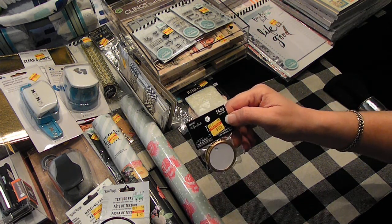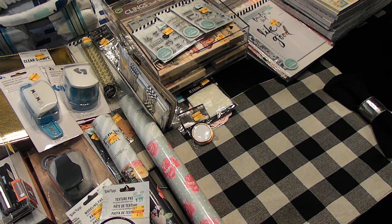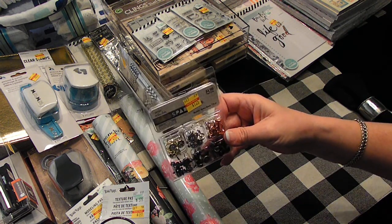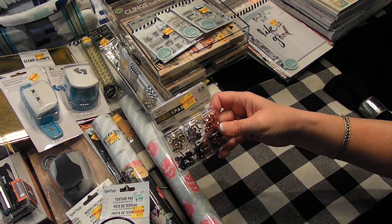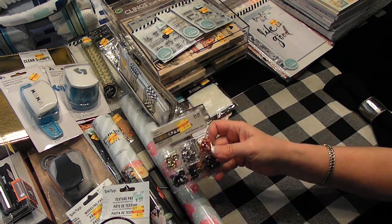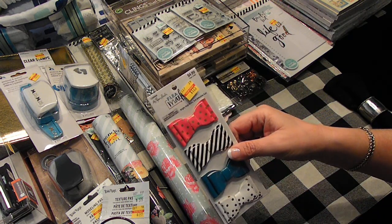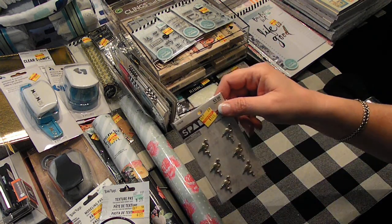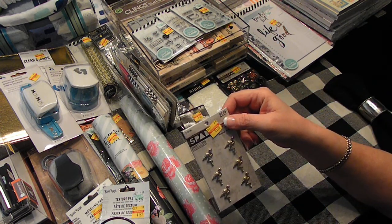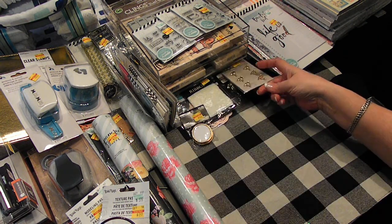Some metal-rimmed tags for $1.25. Some brads for $1.25 — these were spare parts and they look like little buttons. Those were cute. Some more little bows — this was the flea market for $1.25. Yes, more flamingos — couldn't pass it up though. It's a dollar. Seriously, how do you pass that up? You can't.